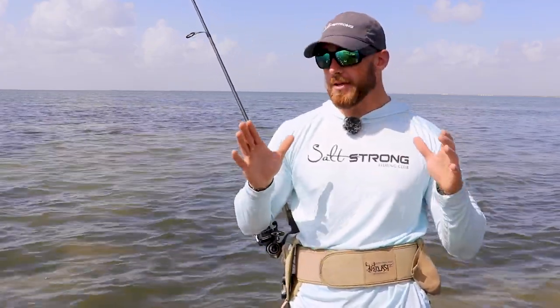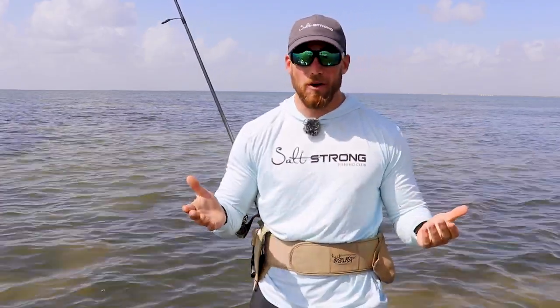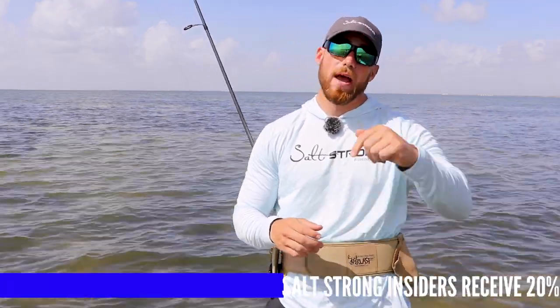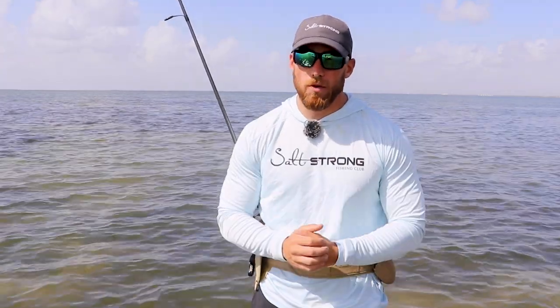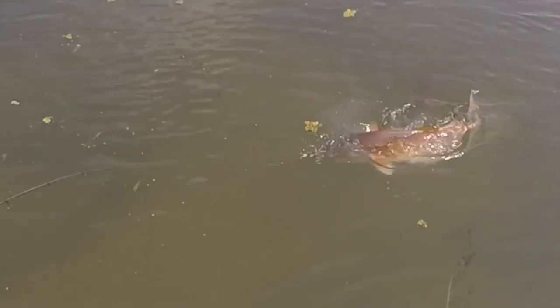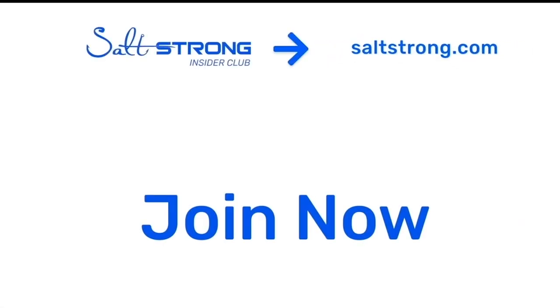Quick tip that was actually a mistake — thought I'd share it because it worked out pretty well. If you want to pick up any of the hooks or paddle tails I'm talking about, we do have them in the Salt Strong shop at 20% off for Salt Strong Insiders. I hope this tip helps you catch more flounder, and thank you for watching. If you're new to Salt Strong, we're the number one online fishing club because we guarantee we'll help you catch more inshore fish, save money on tackle, and make friends fast — or it's free. Looking forward to seeing you in the Salt Strong Insider Club.